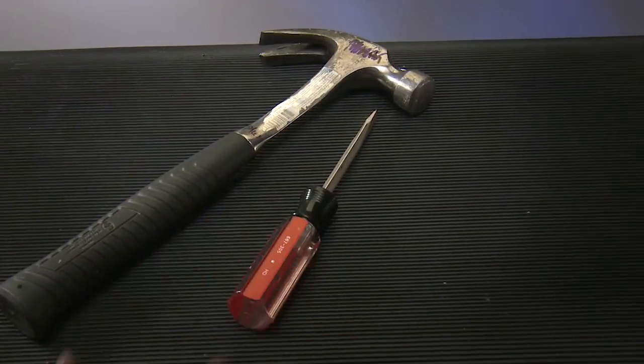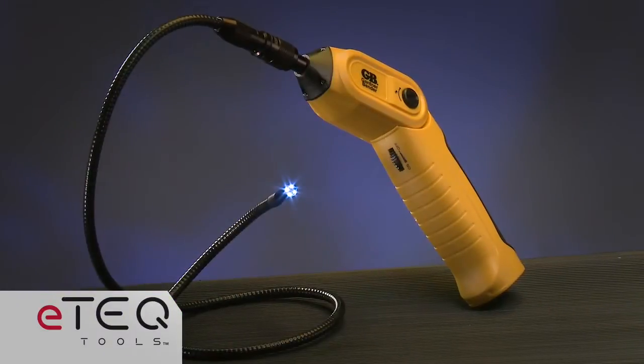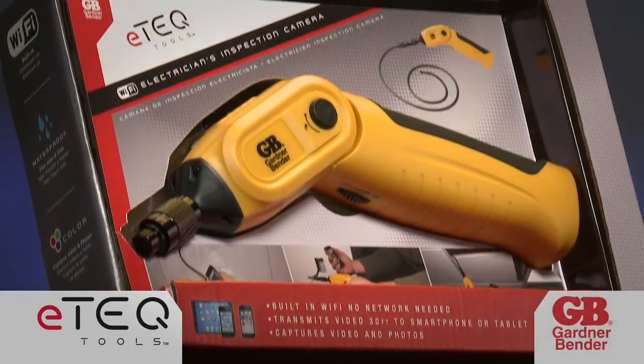Hammer, screwdriver, wrench — these are all essential tools. Now, joining the family of go-to everyday tools is the E-Tech Wi-Fi Inspection Camera from Gardner Bender.